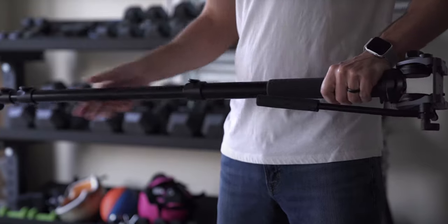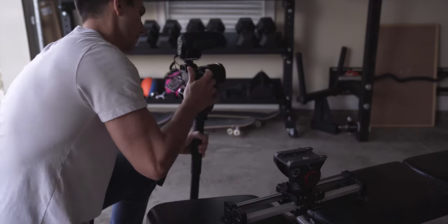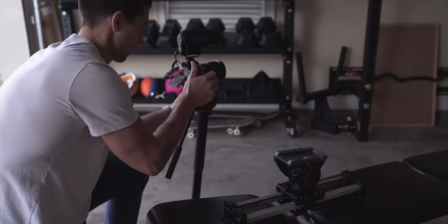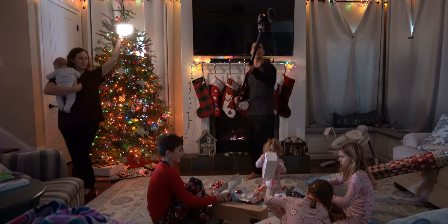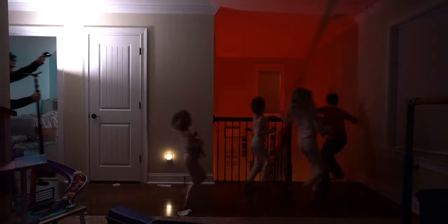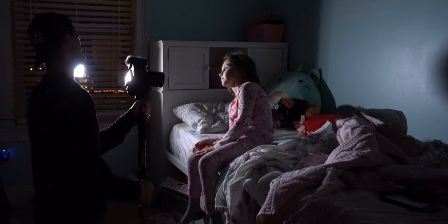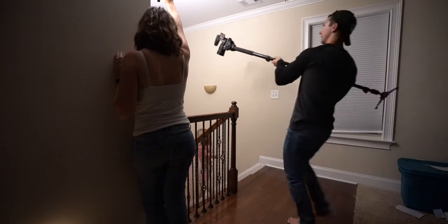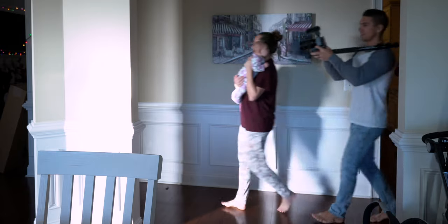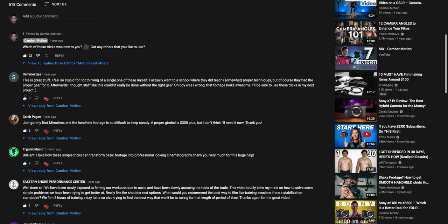The monopod is one of my favorite tools for filming live events because you can get great stabilized footage on the go with minimal setup time. But you may not have realized that there are a lot of cool tricks you can do with your monopod that mimic movements from other filmmaking equipment. I'm going to show you seven monopod tricks that I actually use for filmmaking, and to prove it I'm going to take you through using each of these techniques for a 40-second sequence using only a monopod that I'll show you at the end. Let me know down in the comments which techniques are new to you.